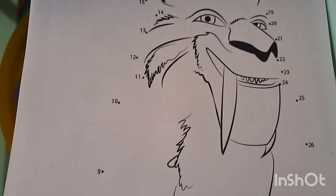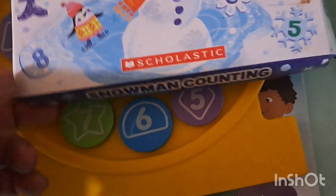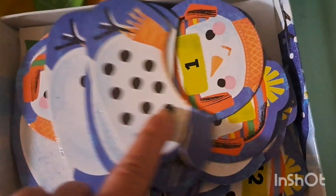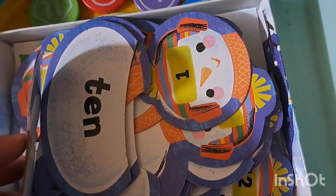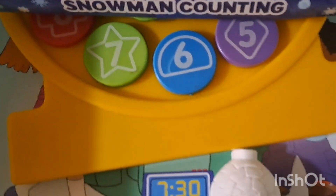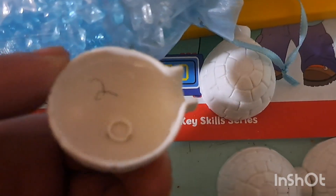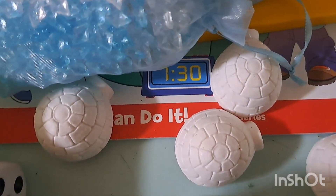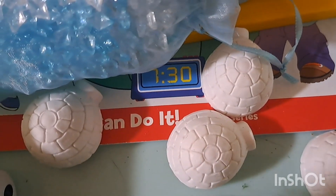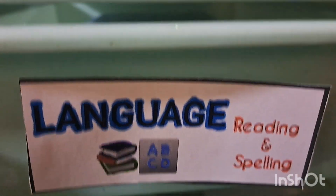Starting with the math and thinking skills bin: we have a saber-toothed tiger dot-to-dot, a maze, and a snowman counting game from Scholastic where you add the correct number of dots or words to complete the snowman. His clock workbook for time and money is in here too. We also have little snowflakes from Dollarama and little igloos with numbers written inside — you roll the dice and find the correct number on the igloo; if you can't find it you put it back, like a memory game.